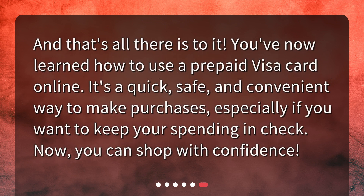And that's all there is to it. You've now learned how to use a prepaid Visa card online. It's a quick, safe, and convenient way to make purchases, especially if you want to keep your spending in check. Now you can shop with confidence.